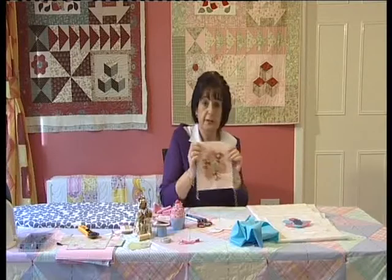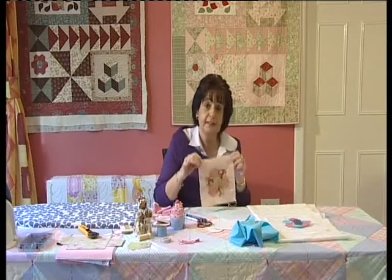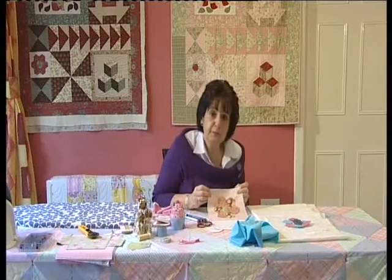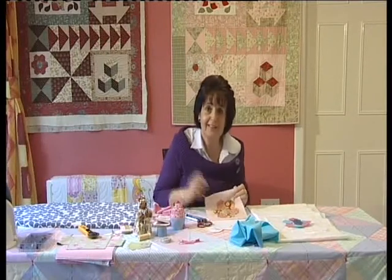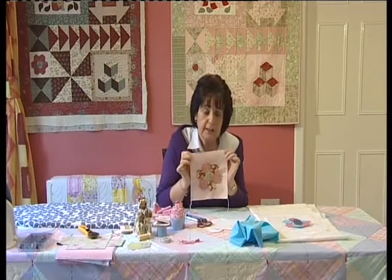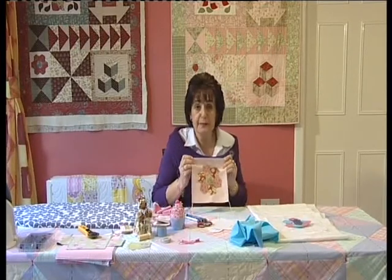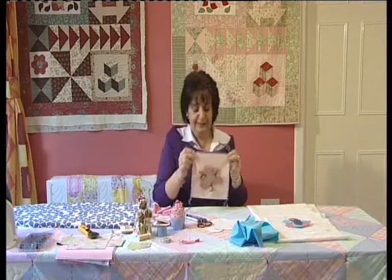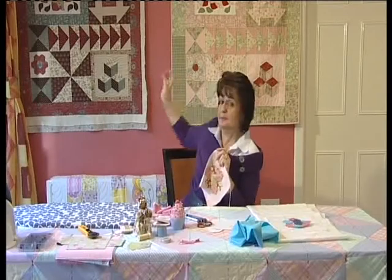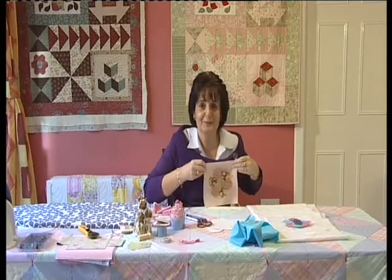Now cut your background fabric down to six and a half inches square. The finished block will actually measure six by six inches, but we need that extra half inch for seam allowance when putting all our blocks together — the seam allowance is a quarter inch on each side. That's it for today, I hope you enjoyed that, thank you very much.